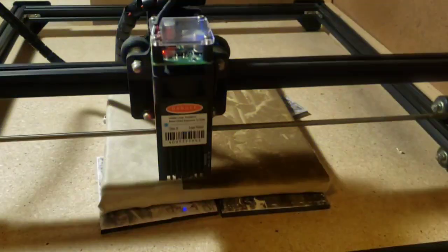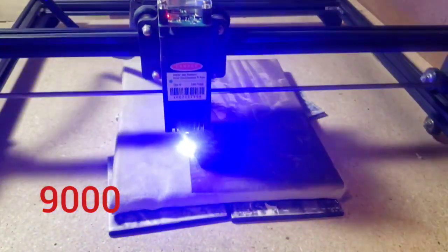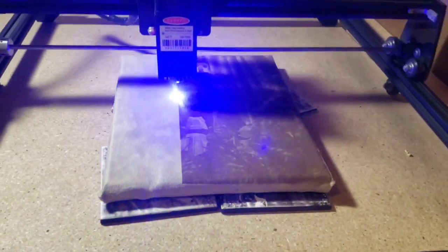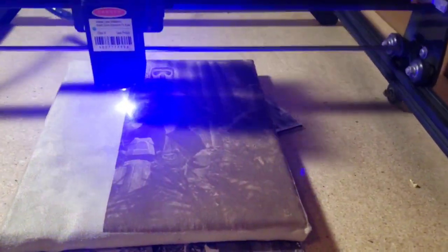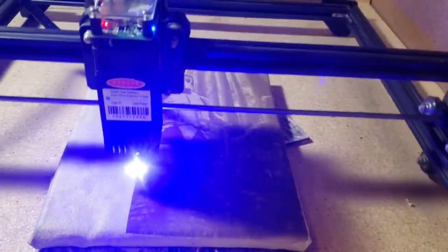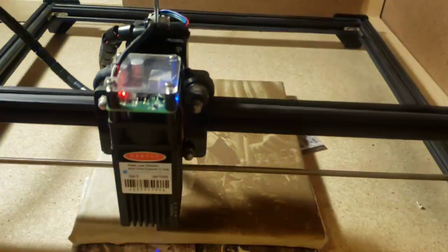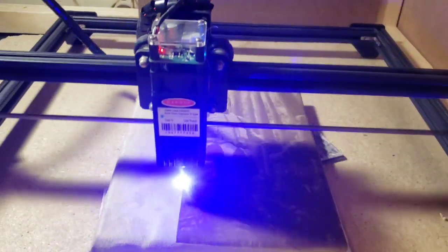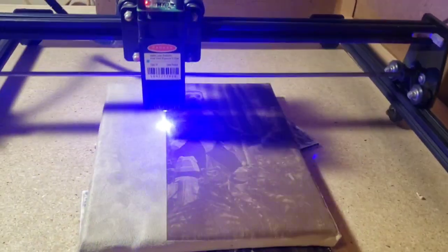Quick clip while it's burning — just to check my speed. I'm doing 9,000 millimeters per minute. This is running a little over 10 inches across, so it takes about a second and a half to get all the way across. I can already tell it looks really good on video, but it's probably a shade too dark. I probably could turn the power down to about 60% and still be good, or adjust gamma, brightness, and contrast in LightBurn to lighten the image.